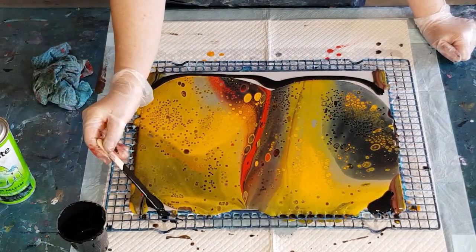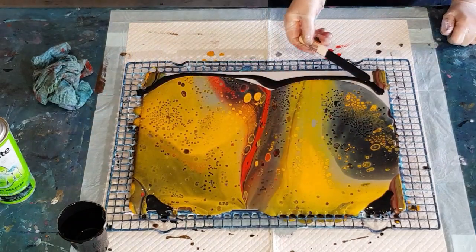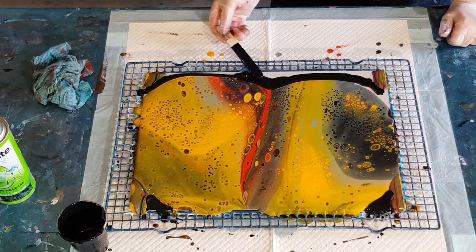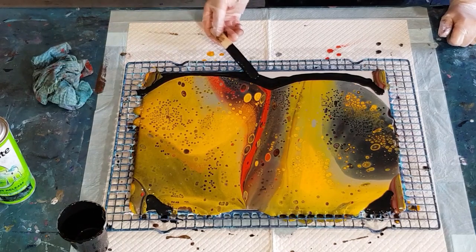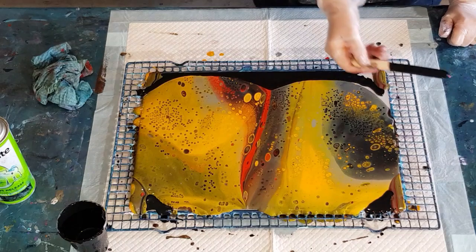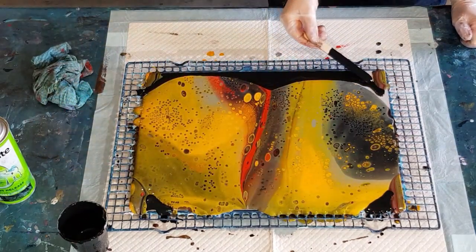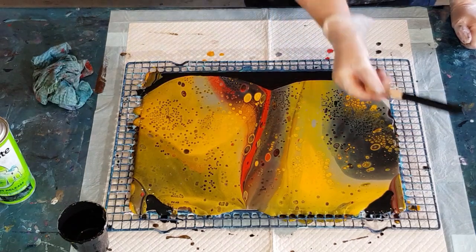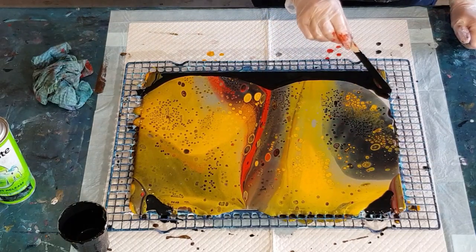I'm going to fill in my little gaps. Might as well fill them in — if you don't get to cover everything with your main pour color, at least you've got a little bit of black there. It's better than nothing. I really wish I had more of that red.